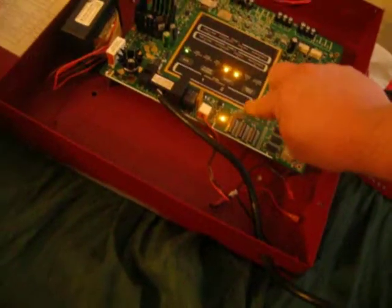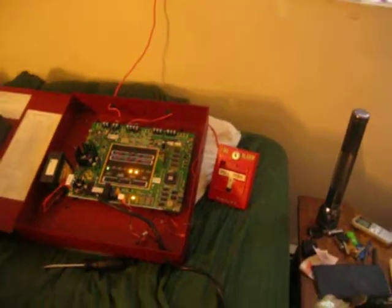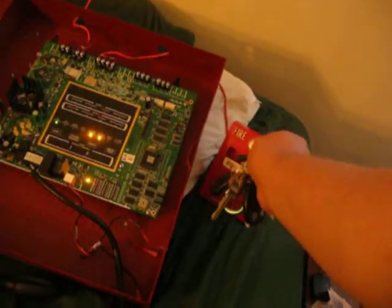Now let's take our DIP switch and put it in Code 3 — not Code 3 on the horn, Code 3 by the panel. This time we're just going to key activate it, because I don't think anybody has ever put the MT on Code 3 by the panel. So, let's see what it sounds like.